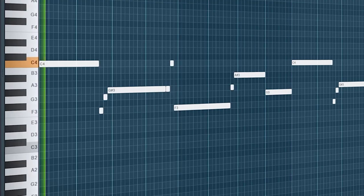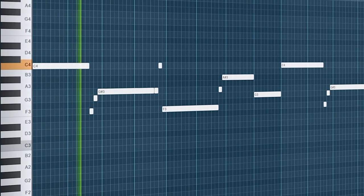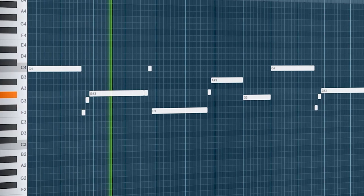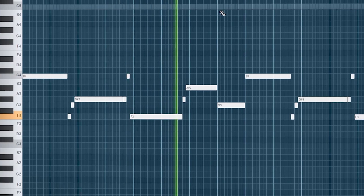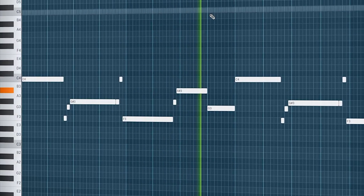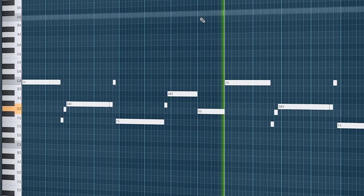I'm going to move these two up an octave because they don't really sound right to me. All right, I think it's about time that we lay down some chords.